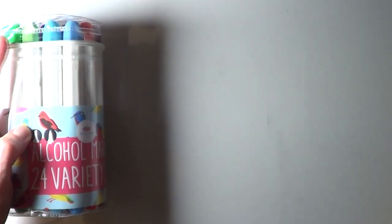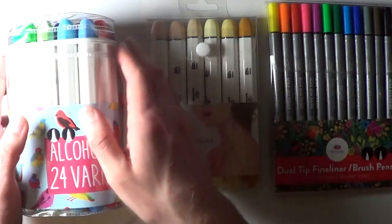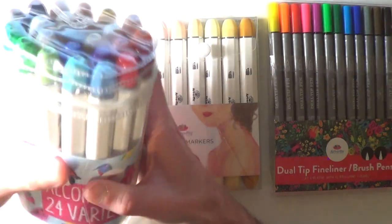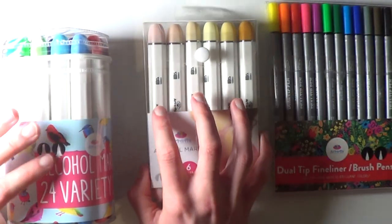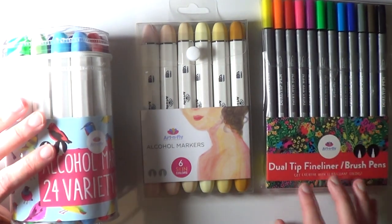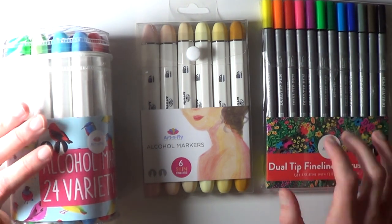Hi everyone and welcome to this drawing video. I'm making this video because I recently received a few products from a little art company called Art and Fly. They sent me three packs of markers and pens: the first being an alcohol marker set with 24 different colors, a pack of six skin tones, and a pack of dual tip fineliner brush pens with a fineliner on one end and a brush tip on the other.